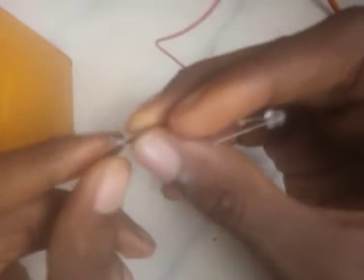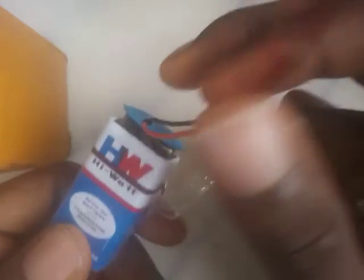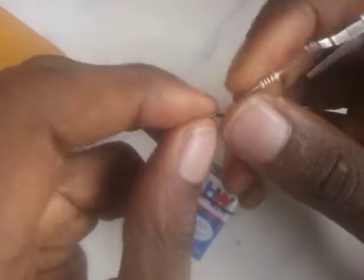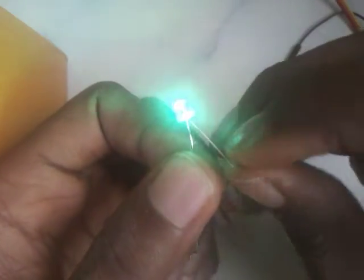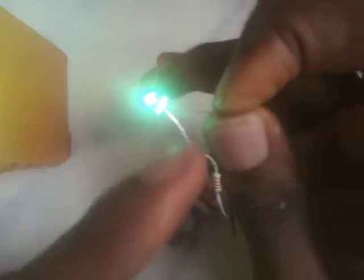Setting our jumper wires aside for now, what you would usually do is connect the end of the LED to the battery. This is not a jumper wire — this is just ordinary wire connected to the battery. You can also get this and the battery from the robotics store. Normally what you would have done is twist the wire and connect it to the positive.